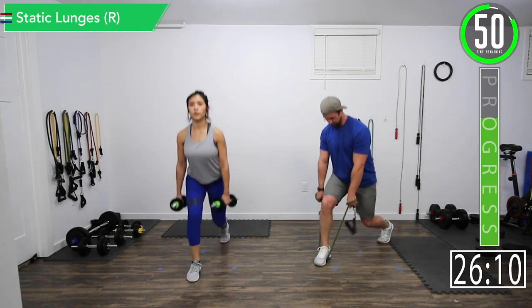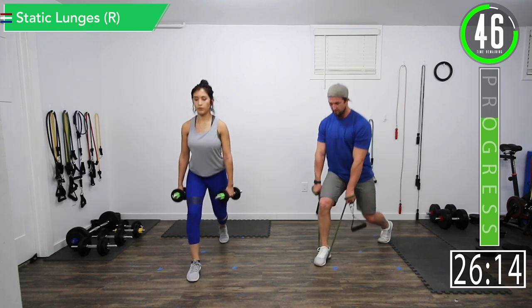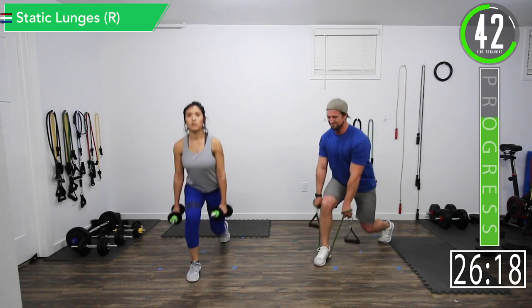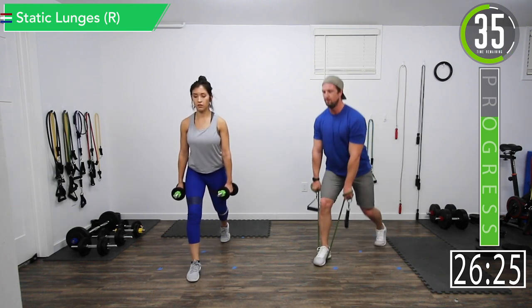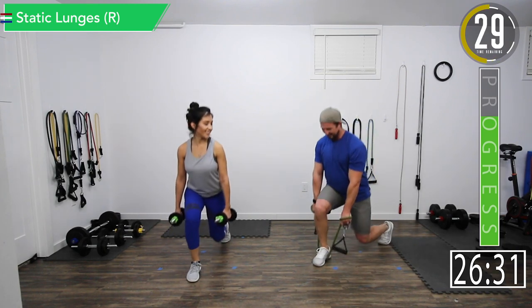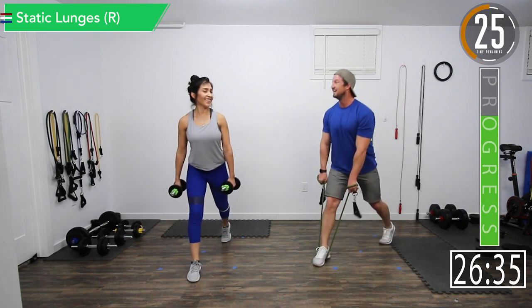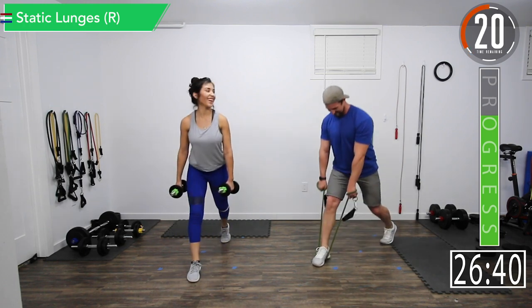Let's focus, breathe. Good controlled movements. Feeling it. 30 seconds. Don't think about it, don't quit — keep going.